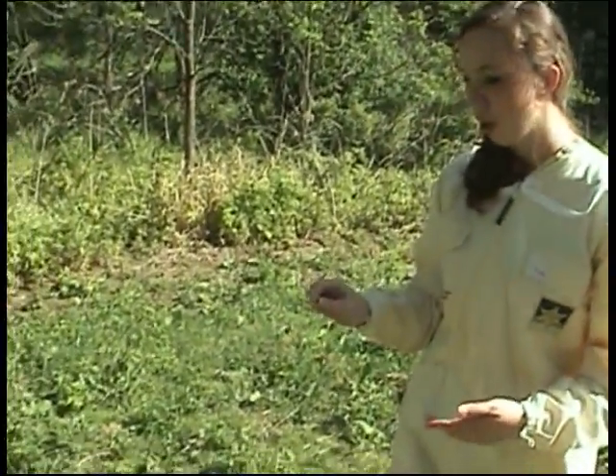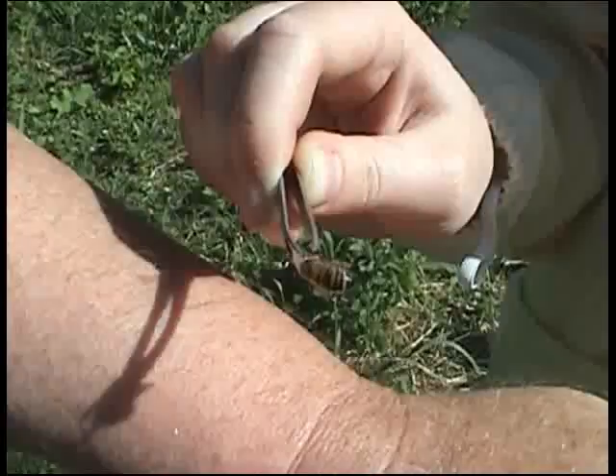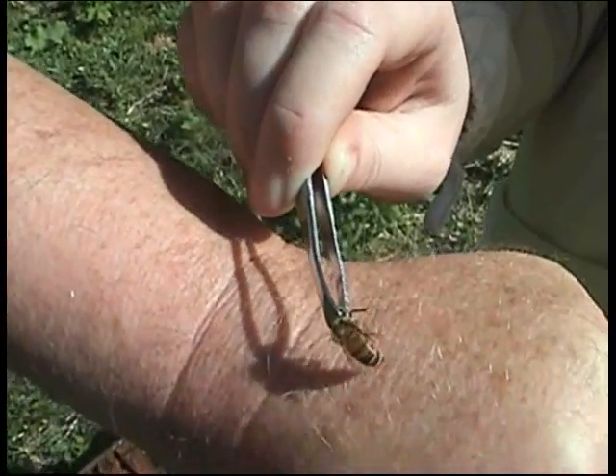So today I'm going to show you what happens when a honeybee stings. I brought my dad with me — he's an experienced beekeeper — so I'm going to actually sting his hand. It's not going to harm him because he's used to being stung by bees. So I'm going to use this worker bee to sting his hand right here.